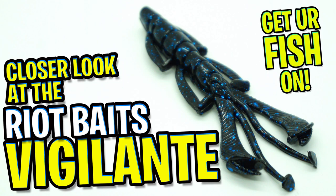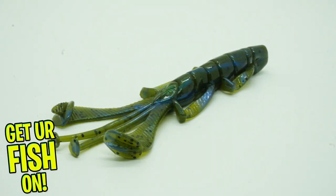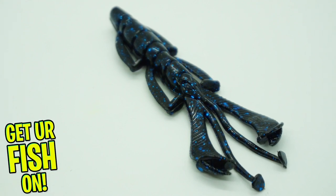Right now you and I are going to take a closer look at the Riot Baits Vigilante. The Riot Baits Vigilante is designed to be an attention getter. It features eight total appendages that each have a unique flow and action.